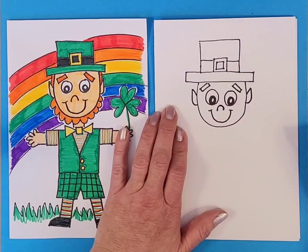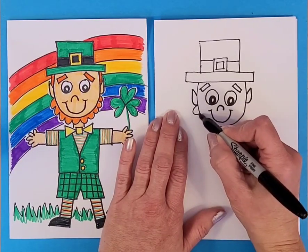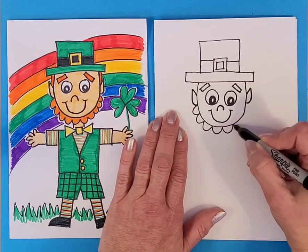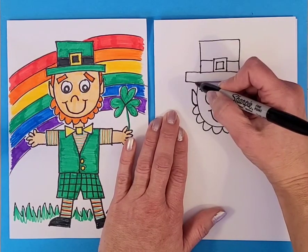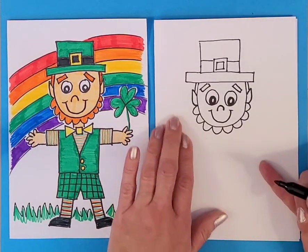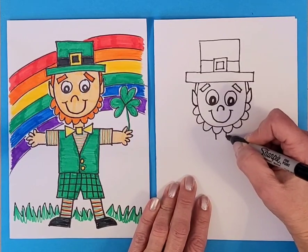His beard is just a bunch of little half circles going all the way across his chin up to his other ear. Then he's got a little bit of hair on either side of his head. We're going to make two lines coming down for his neck.